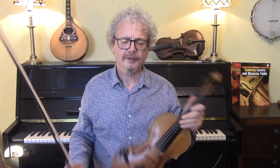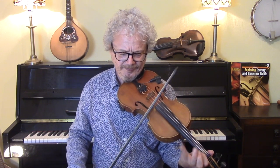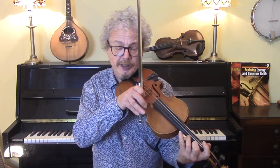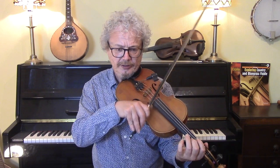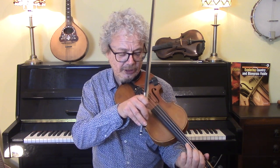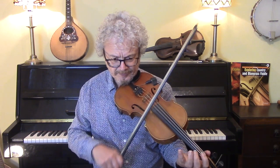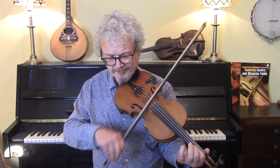I was putting in quite a few klezmer ornaments that time — the krechts in particular. The krechts, which I do have a video all about, is a flick of the fourth finger which comes right at the end of a note. You can also do some double stops using what I call the scale of sixths. Let me do it again — this time I'll do it once with some klezmer ornaments and on the repeat I'll do it in more of a gypsy jazz feel.